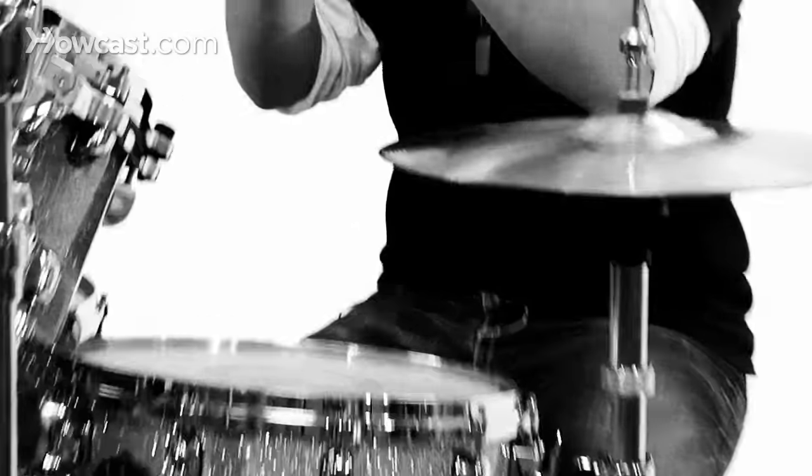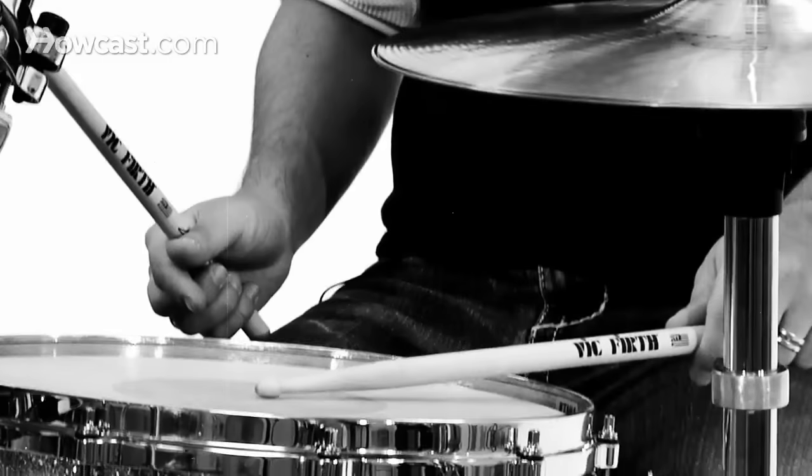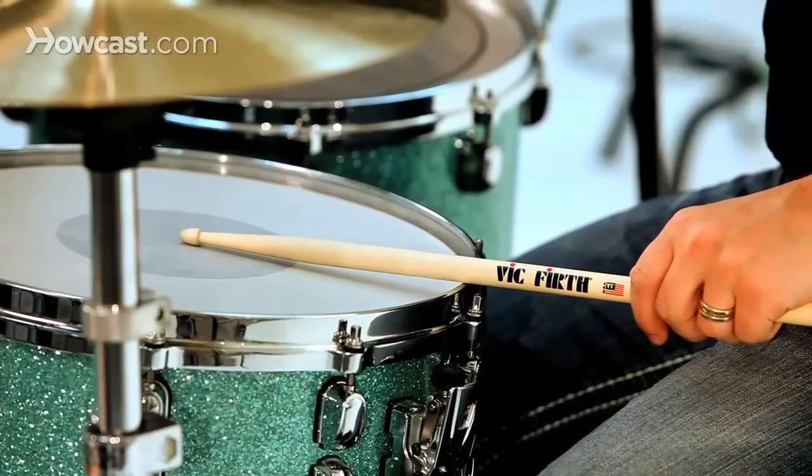But also catch the rim with the fat part of your stick, or the body of the stick, at the same time. So you're basically aiming to strike the snare in that position and striking both surfaces exactly at the same time.